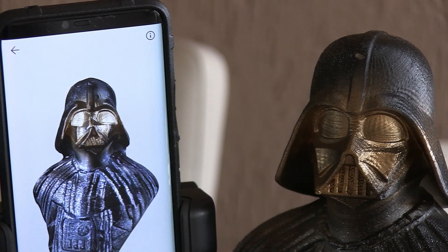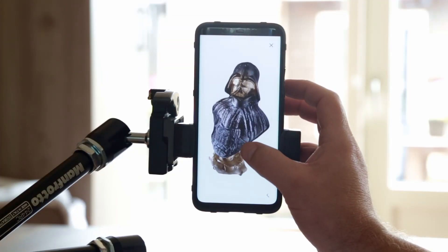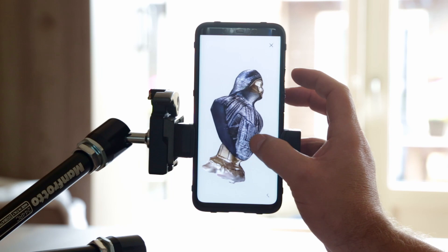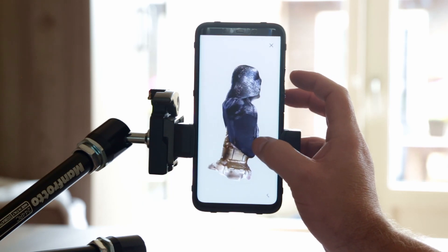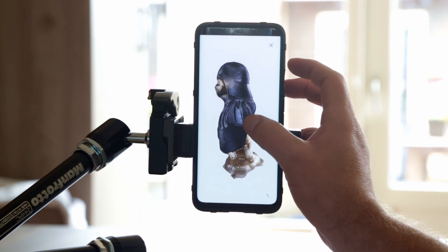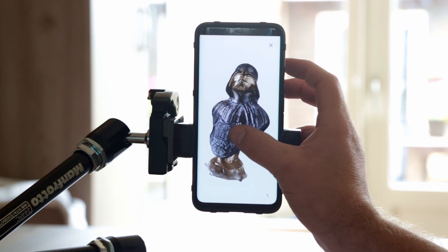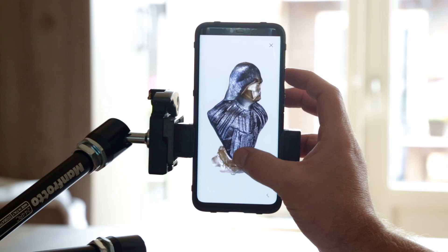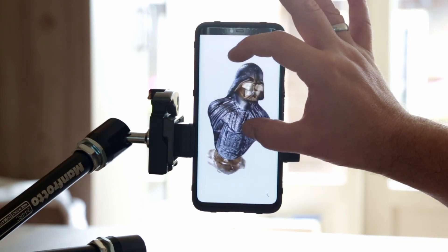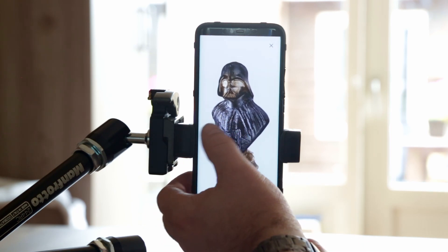Here is the result. You can see the original bust next to the scan made by the Huawei Mate 20 Pro. It's all built-in — you don't have to buy this software, it comes for free with the phone. The scan looks really good. The only part that didn't capture well was the bottom, because my fingers were on top of it every time, so it didn't get enough data. But the rest is really pretty good.